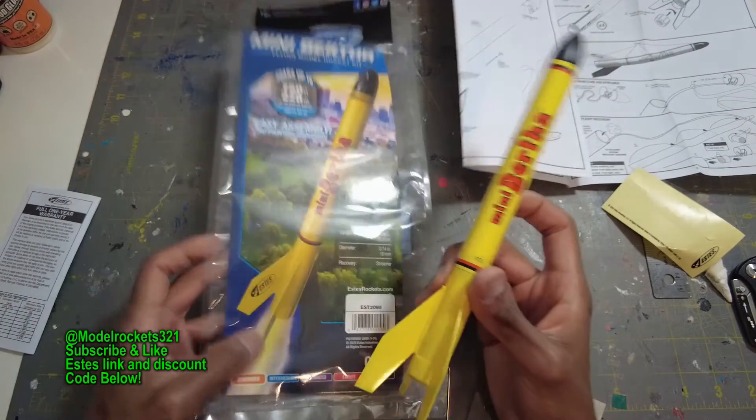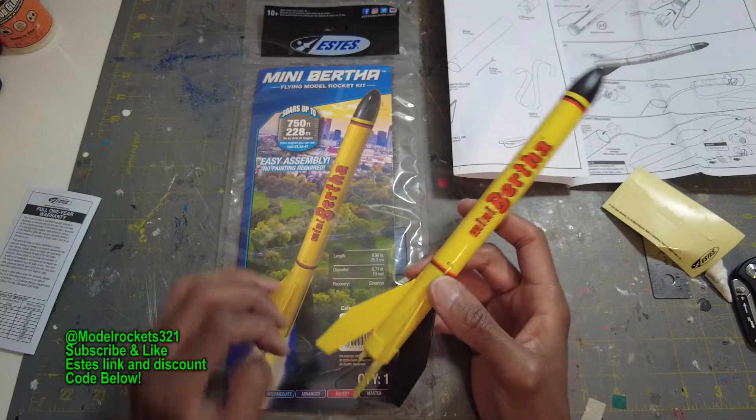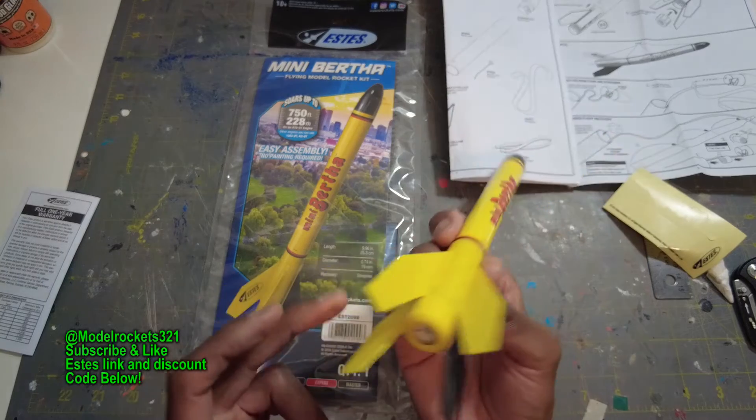Nice. You can get these guys — use my discount code. They should be on the Estes website by the time you're watching this. Go ahead and use code IN_321, put some stuff in your cart, add this rocket and get yourself a discount. Smarter Rockets 3-2-1, and we will see you on another video — probably flying these.